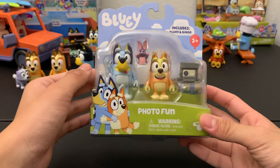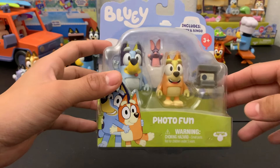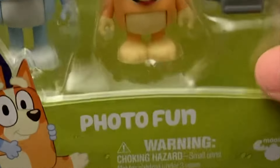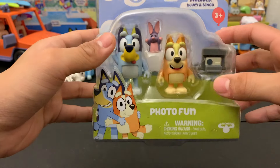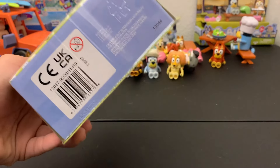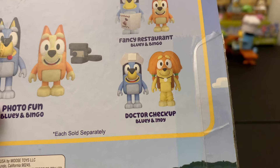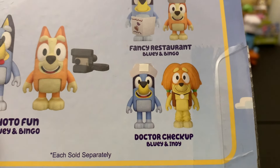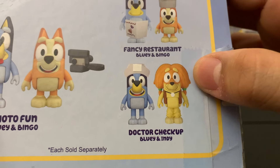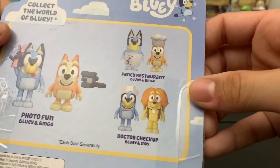I didn't forget about the Photo Fun set, which is based off the Bob Bilby episode — not one of my favorite episodes, but this does look like a very interesting play set. It's kind of interesting that they called it Photo Fun instead of like Bob Bilby or something, but outside of that episode this name makes a lot more sense. Also when I was about to open it I noticed that they also blocked out the cross on Bluey's hat in this set as well, even though it's not the actual featured set.